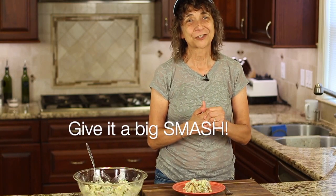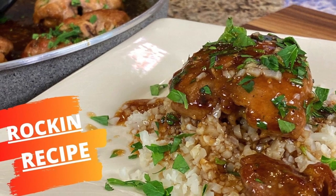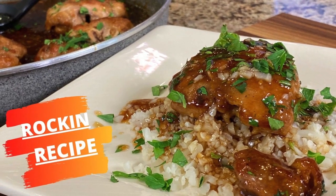Thank you so much for watching. Don't forget to subscribe to my channel and hit the notification bell so you'll be notified when my new videos come out every week. Smash the like button if you like this — it's really delicious. Thanks again, we'll see you next time. For another rockin' recipe, try my honey garlic chicken. You'll love it.